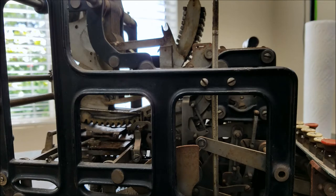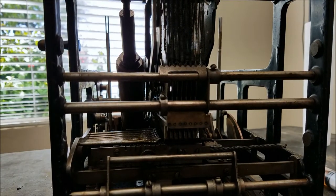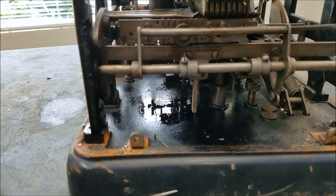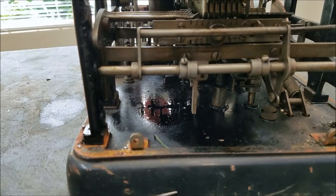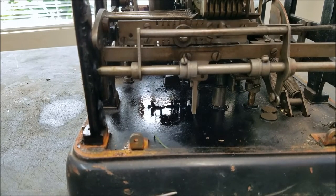There is one more thing — the correction key. If you enter the wrong number and want to clear it out without running the machine through a cycle, the correction key basically drives the register to a null position. When you push the correction key, it just pushes the pegboard back home — that's all that does, pretty simple.